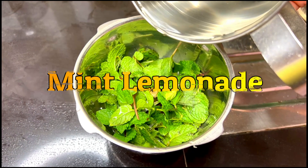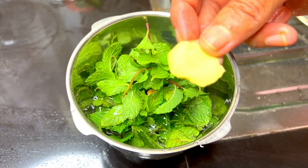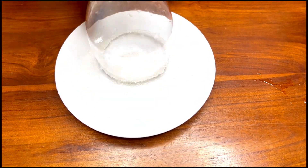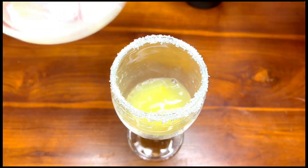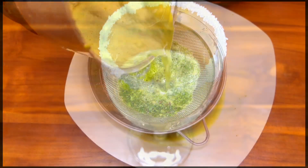Let's add mint lemonade and blend it. Let's blend the glass mixture together, adding a cup of the mint lemonade blend.